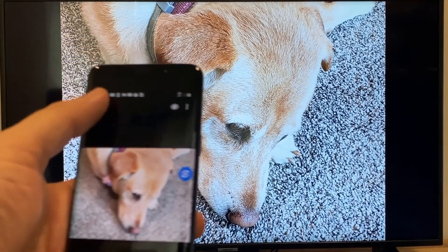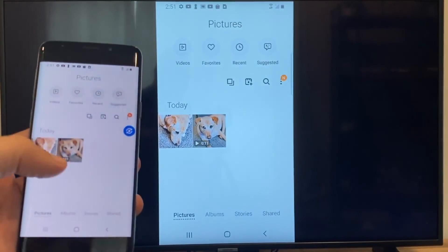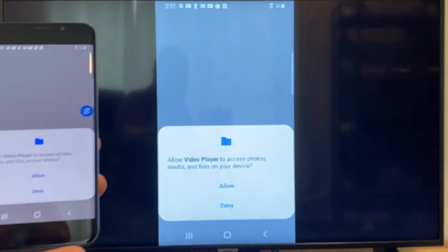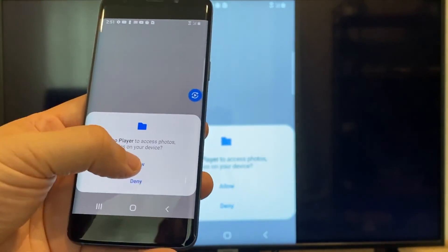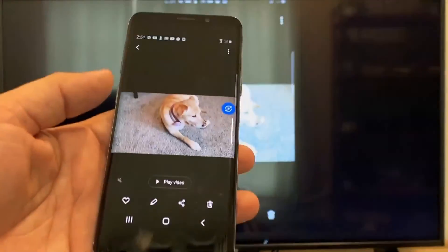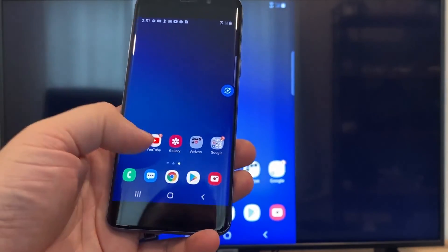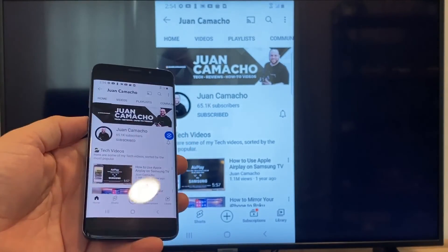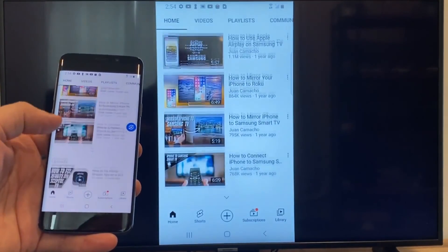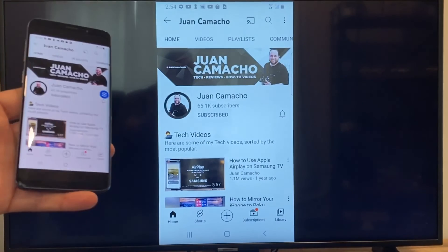For a video, back out and tap a video in your gallery, then tap Play Video. The first time you'll need to click Allow. It plays right onto the TV from your phone. For YouTube, go to your home menu, open a YouTube video, and since casting is active, everything on your phone mirrors to the TV — including scrolling through the YouTube feed in vertical mode. That's how you do it with a Google Chromecast.